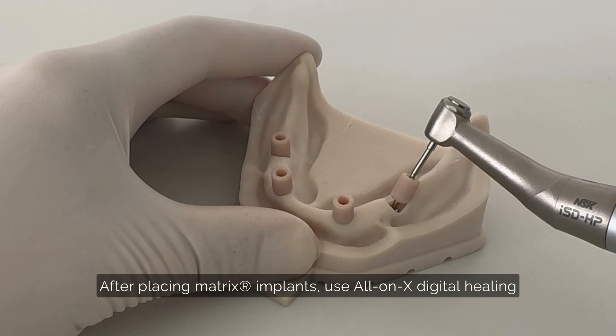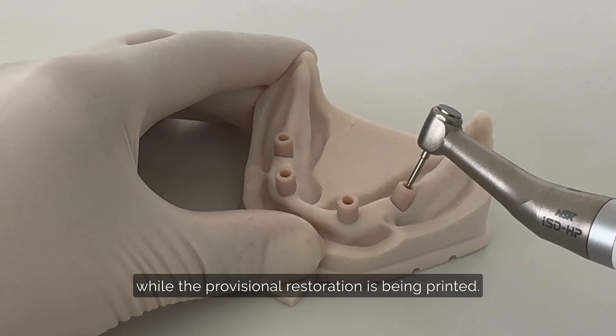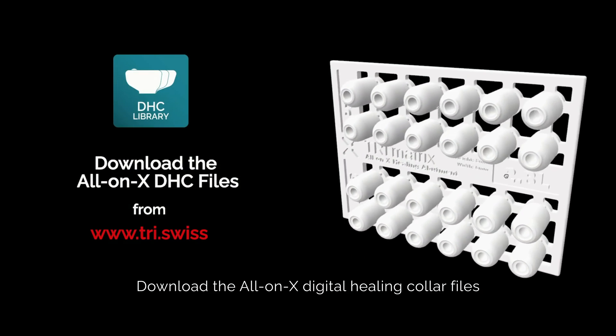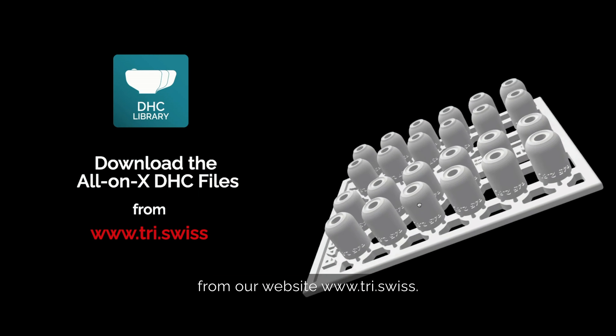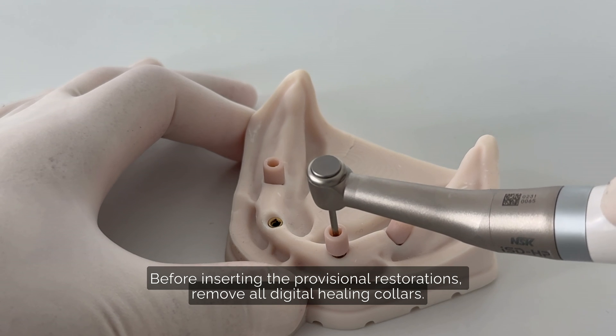After placing matrix implants, use digital healing collars to maintain a clear implant platform while the provisional restoration is being printed. Download the All-on-X digital healing collar files from our website, tri.swiss.